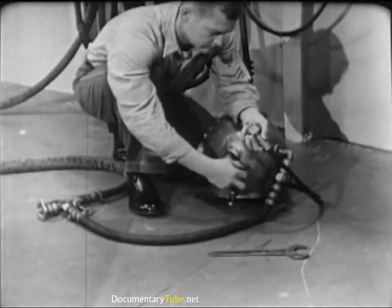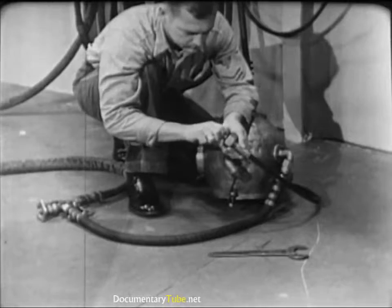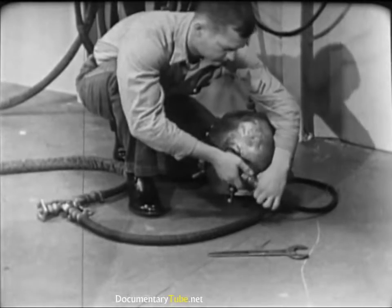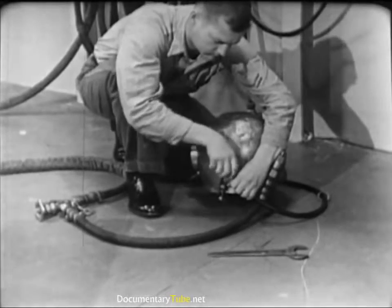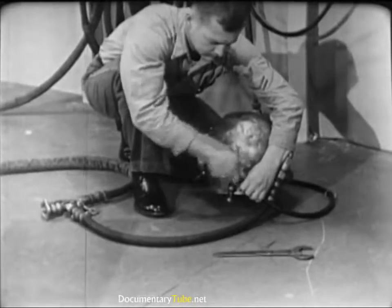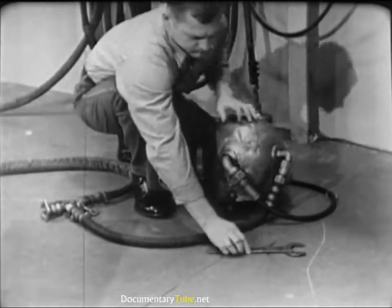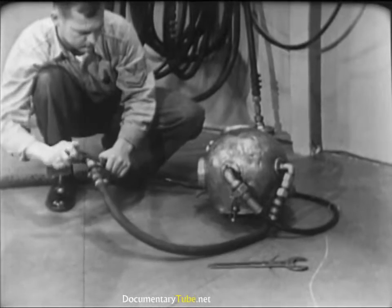Before dressing the diver, connect the air hose and the lifeline to the helmet goosenecks. Do not oil the leather gasket inside the lifeline gooseneck. Remember, the lifeline carries the communications cable, and oil on the contact points of the cable would interfere with the operation of the intercom system. Tighten the connections hand tight, then finish with a wrench. Be firm in tightening these connections, but don't use too much muscle — stripped threads might get the diver into serious trouble. Check the air supply by opening the air control valve; you'll be able to hear the air rushing into the helmet.